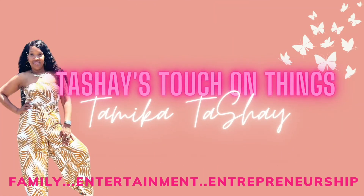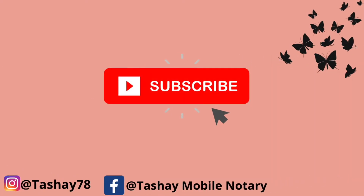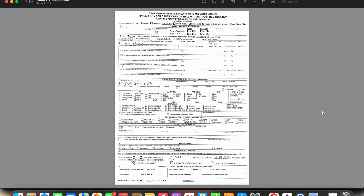Hey y'all, welcome back to my channel. Today we're going to get into some general notary documents. I want you to be proficient in all of your general notary documents, and I honestly have yet to see a channel that goes through documents one by one and walks you through it, so let's learn some documents.